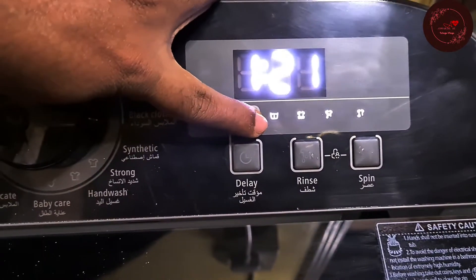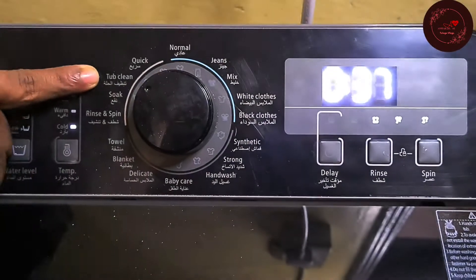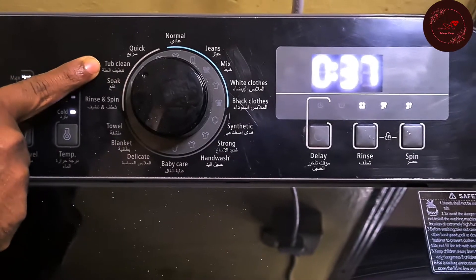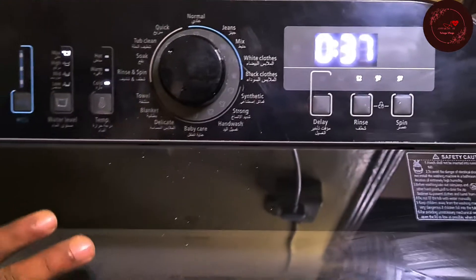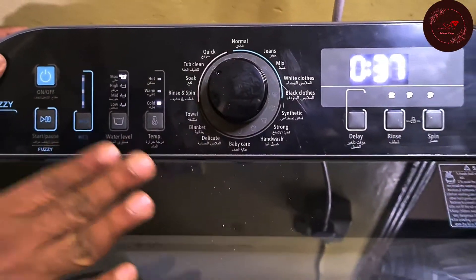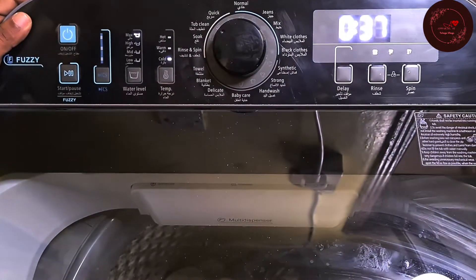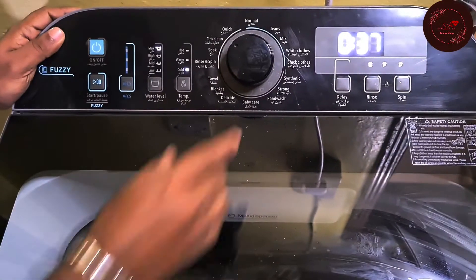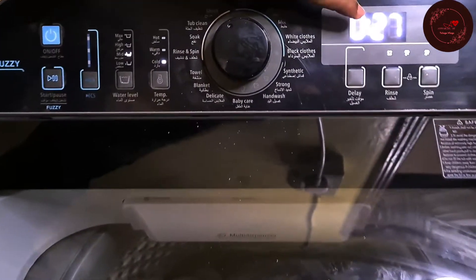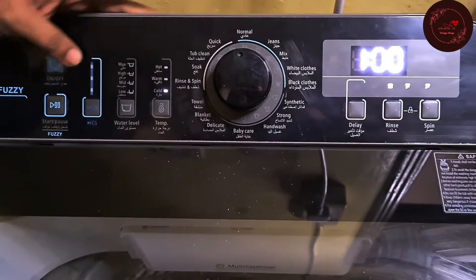In the Soak option, most of the time is spent soaking; the remaining washing is quick. Then Top Clean is a maintenance procedure — monthly you should use detergent and vinegar with this option to clean sediments inside the drum. And Quick mode — if you want to finish quickly — is 27 minutes. Normal is 1 hour as I already mentioned. So those are all the available options.